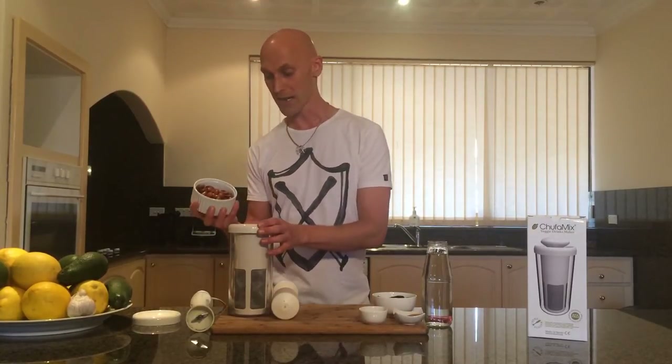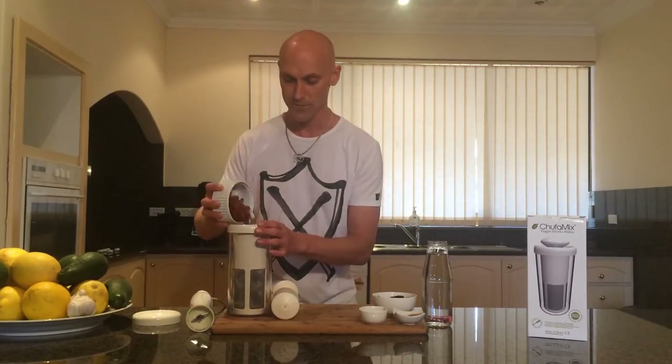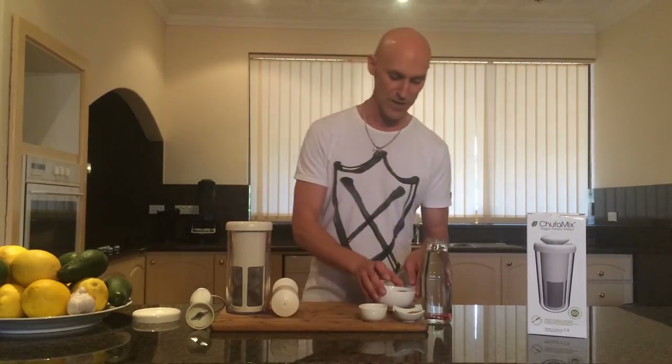So we're going to start off with one cup of soaked organic almonds — I've drained the water off — then I've got some pitted medjool organic dates, so the seed has been removed. I'll put these in; they just add a little bit of sweetness to the milk, which is good if you're giving it to kids.